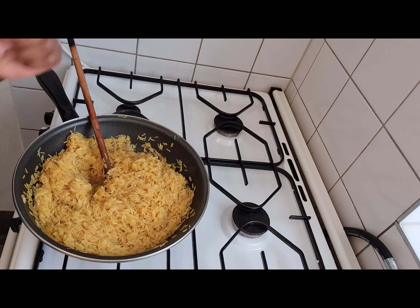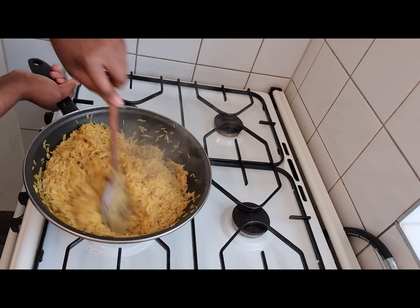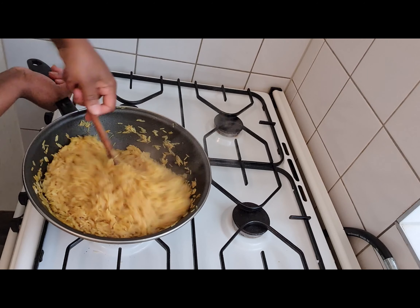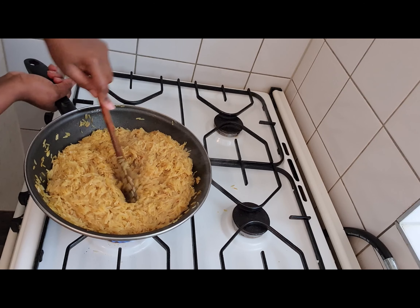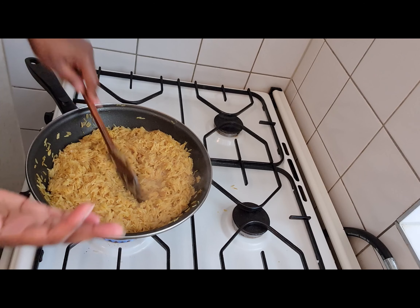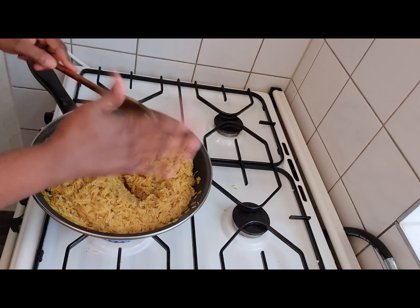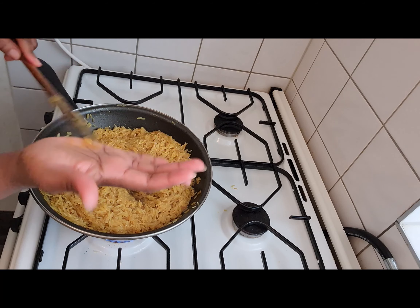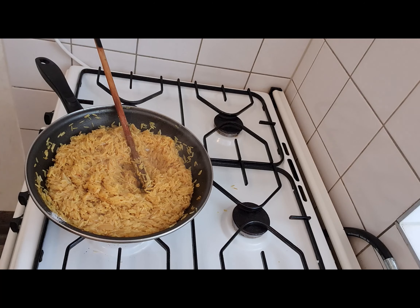Now we have to add some cubes — some seasoning cubes. You can taste the rice to see if it is how you want it before it's done. If you feel you need more seasoning — some curry, some Maggi, some salt — this is the right time to do it. Now that you've got the taste you want, you add a little bit of water. Be careful about the amount of water you're adding — you don't want your fried rice to be overcooked.